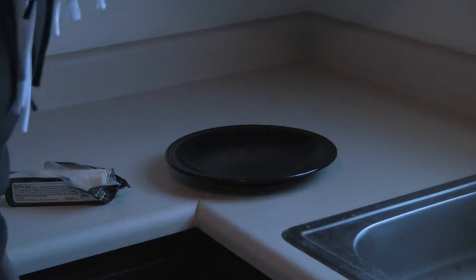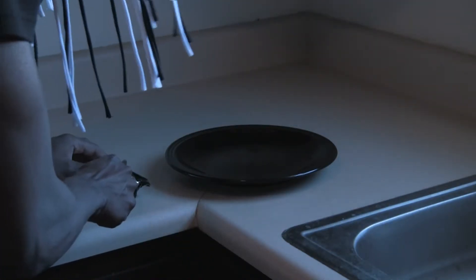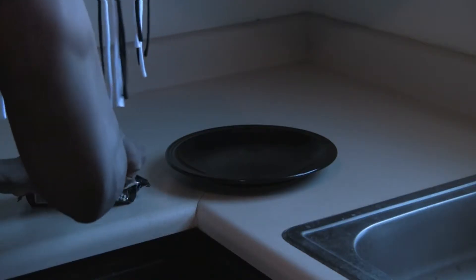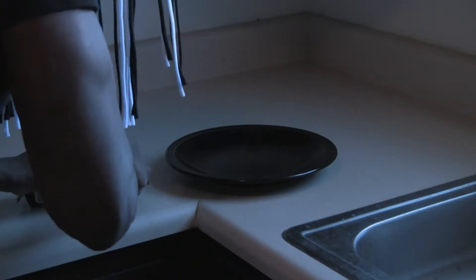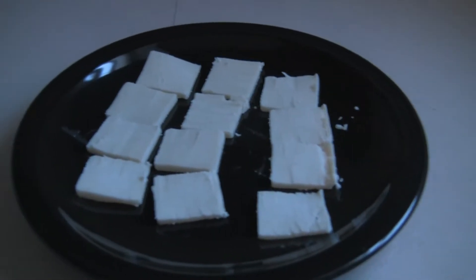While the crematorium is busy doing its work we continue to do ours. Take your cheese and cut it up nice and thin — just like that. Two slices per pancake.